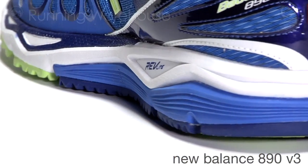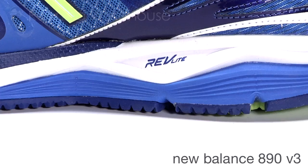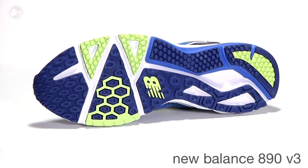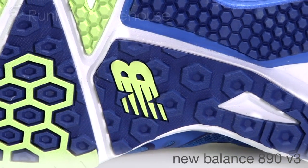Lighter stays light without sacrificing performance, thanks to our Revlite midsole. We have added an Absorb crash pad to it and more ground contact in the blown rubber. The third generation of this iconic footwear continues to be simple, pure, and proven.